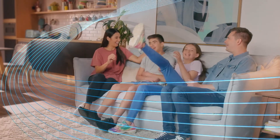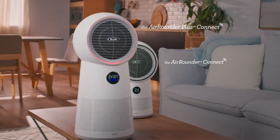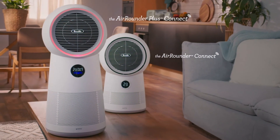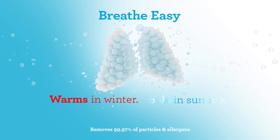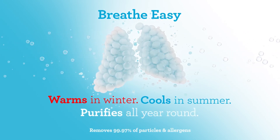The whole family will breathe easy year round with the Breville 3-in-1 AirRounder Plus Connect — the all-room solution that warms in winter, cools in summer, and purifies all year round.